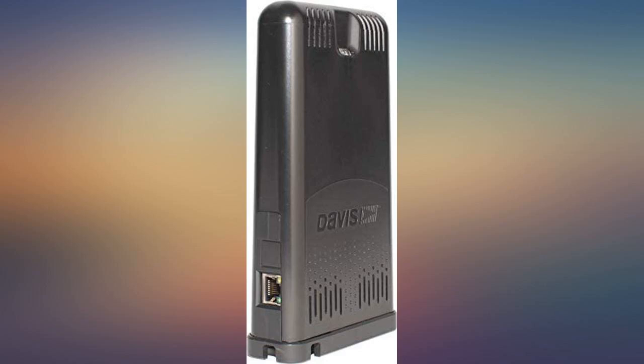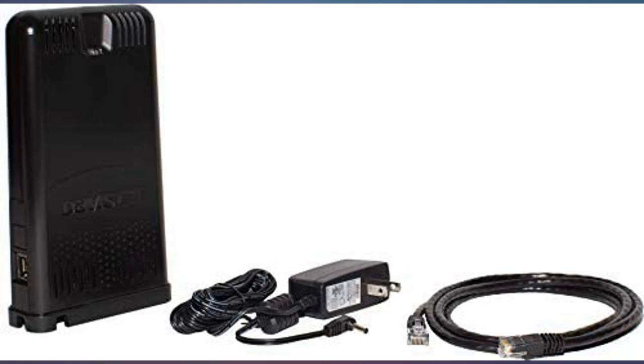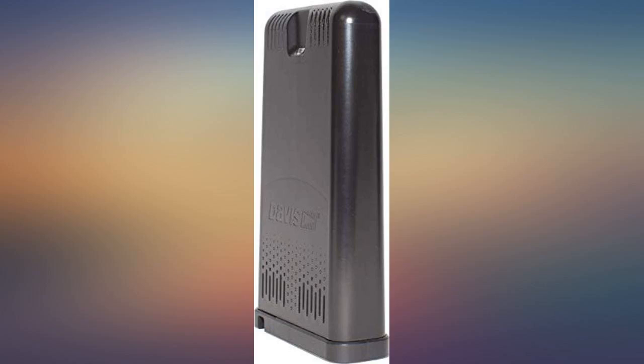Weatherlink only uploads to the Weatherlink site. If you want to upload to Weather Underground or Ambient Weather, you will need to use other systems such as MeteorBridge and the Davis Data Logger.